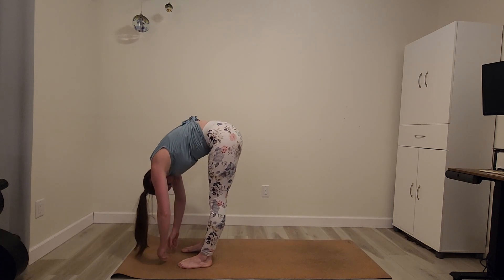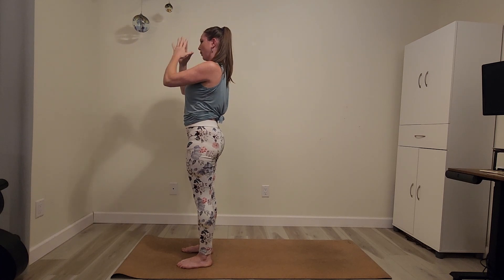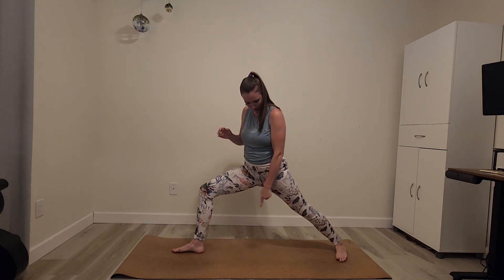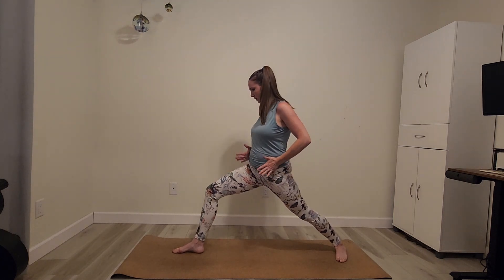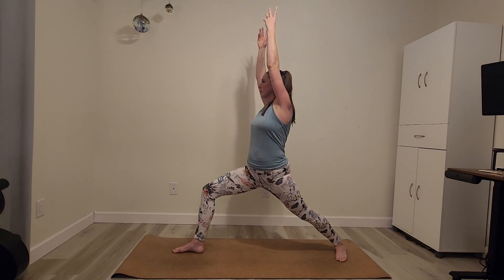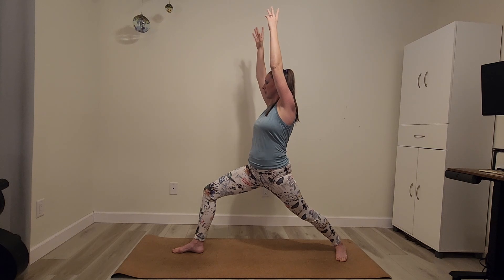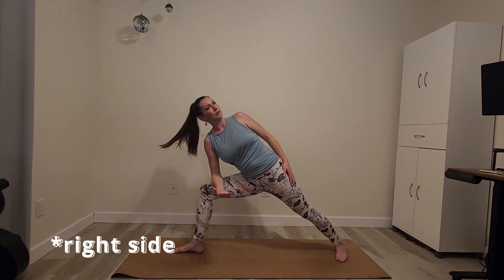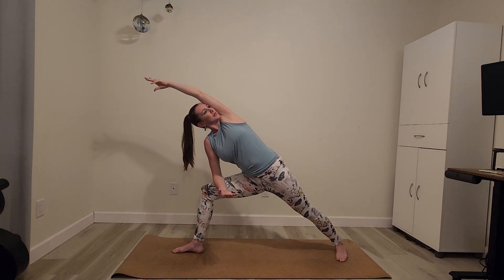Inhale those arms overhead, exhale the hands to heart center. We're going to step the left foot back into warrior one. Your front right heel is in line with about the middle arch of your left heel, and the left toes are pointing at a 45-degree angle. Notice how strong the legs are here — this is a warrior pose, a pose of strength. Inhale the arms overhead, angling the hips towards the front of the mat. Exhale into side angle — the left forearm comes to the right thigh. Roll your left shoulder back, tuck it under, and reach the left arm out straight overhead, bicep coming up to that left ear.